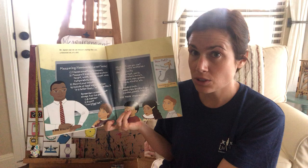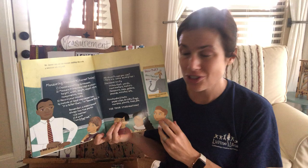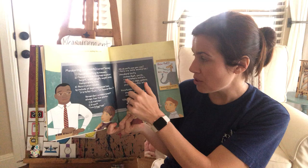Include at least one comparison — it is taller than, or it is heavier than, etc. Remember, a measurement always has two parts: a number and then a unit. So you would say I am 65 inches tall. The number is 65 and the unit is inches.